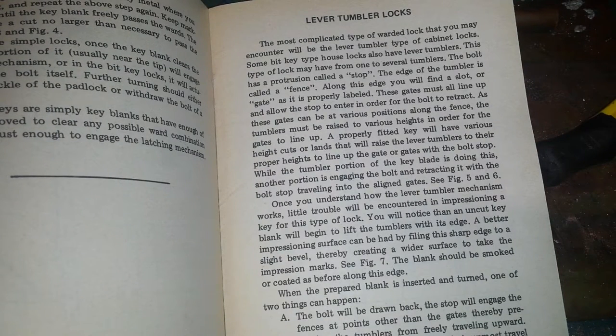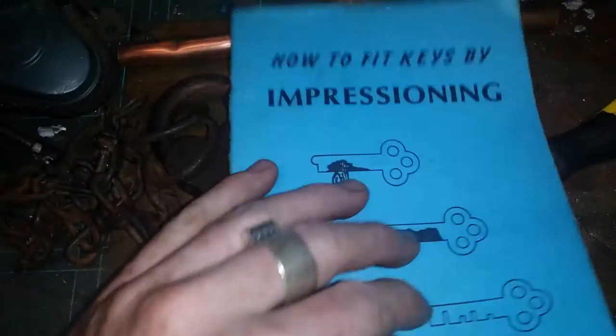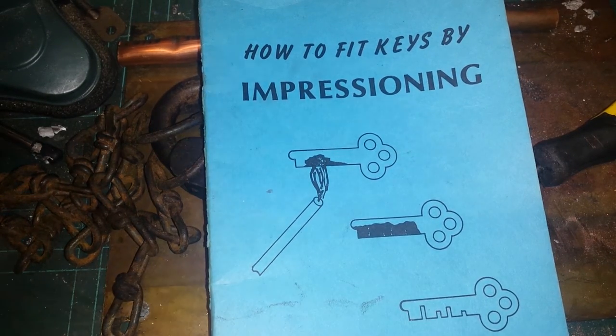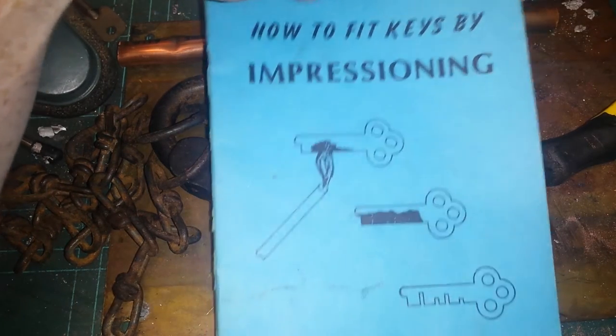Welcome to Totally Random. On the topic of lever tumbler locks, this is a book on impressioning — how to fit keys by impressioning in particular — so it deals with lever locks.